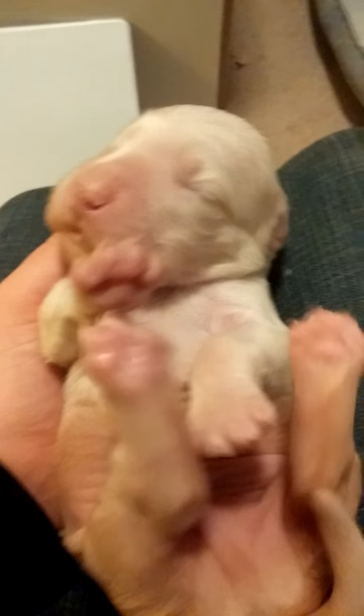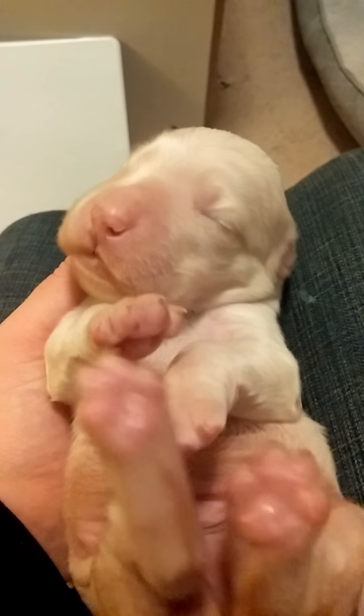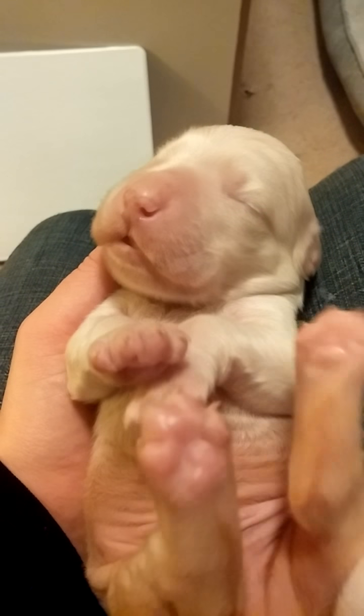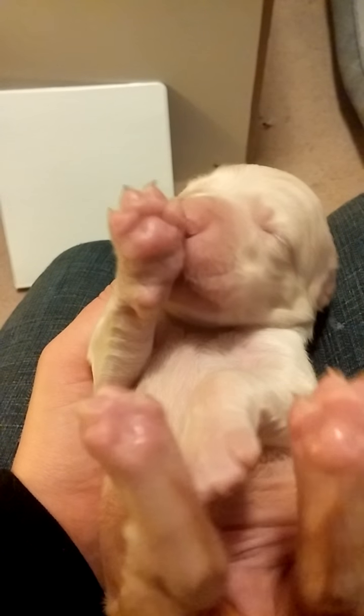I'm pretty sure today his little flews came in. Look at those little lips. I don't remember him having those this morning. It's amazing how fast he grows.